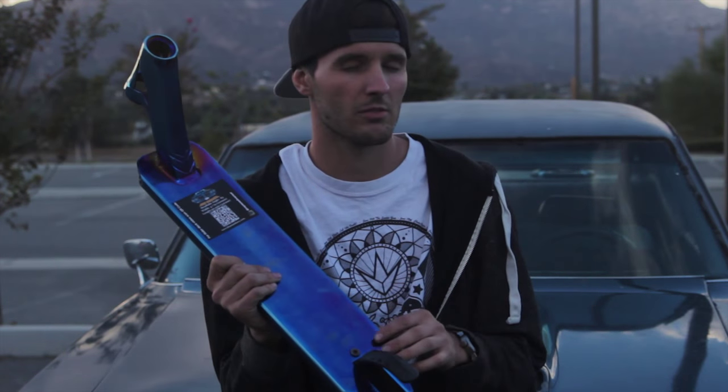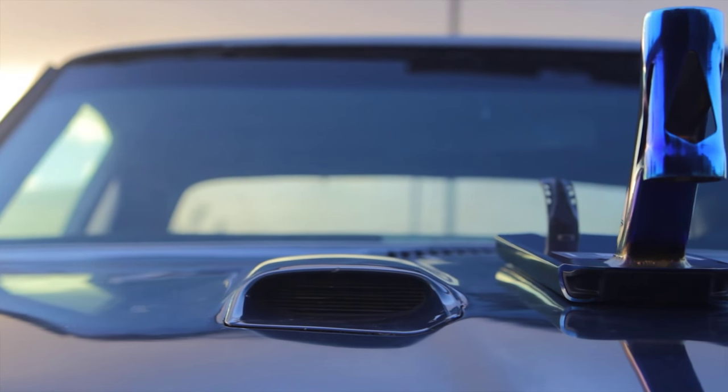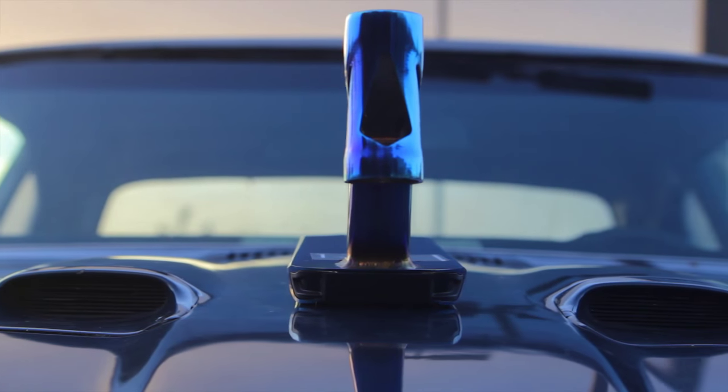The AOS D4 comes with a 5 millimeter brake bolt, as opposed to the 3 millimeter brake bolt that was on the AOS V3. Another new feature is the nylon front plate, which helps a lot with your nose grinds.